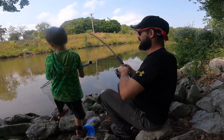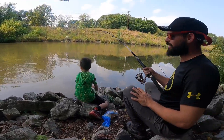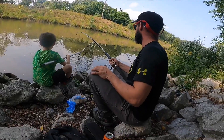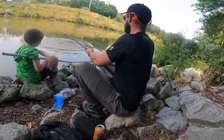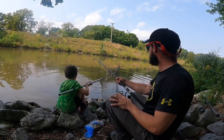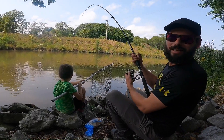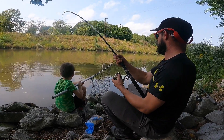Oh boy, this guy took me across the river — across the river! Net it! Not yet, he's not ready yet. I'll let you know when he's ready — he's not close enough. Beautiful big carp though. This is a good fight right here guys. These carp are ridiculous. I feel like I got a marlin on. That thing is big.